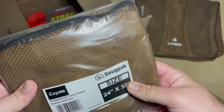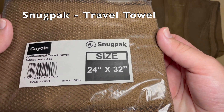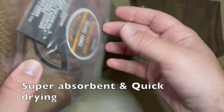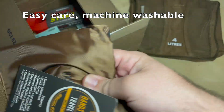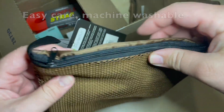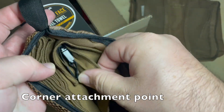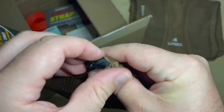Second item is a Snug Pack antibacterial travel towel for hands and face, 24 by 32 inches, and it comes in a nice travel case as well. It's super soft and appears to have a clippable hook on it for hanging it to dry. That too will come in handy.